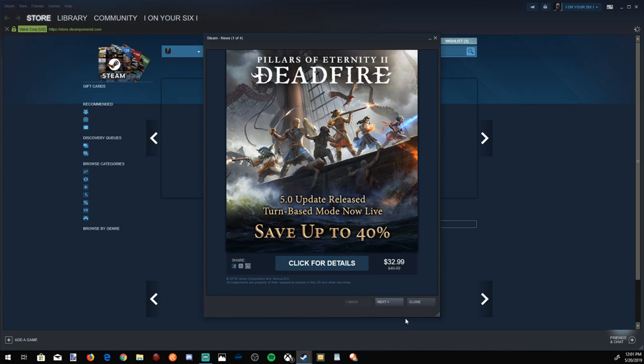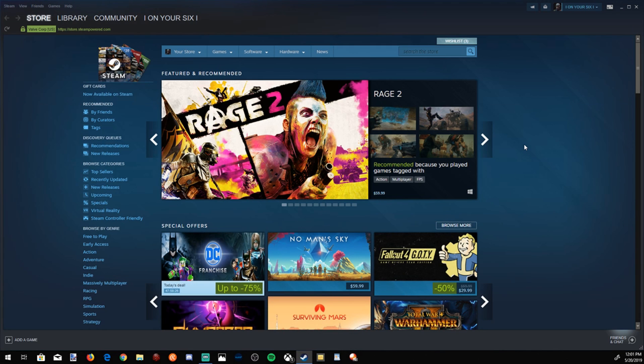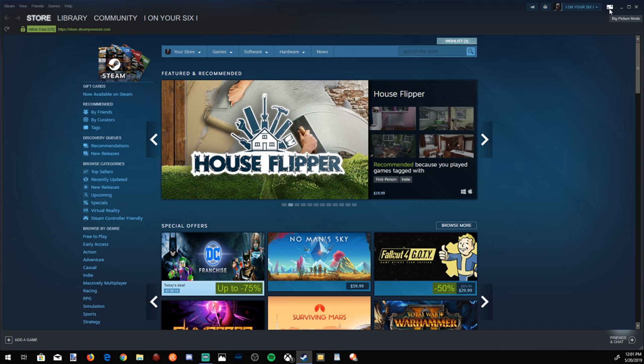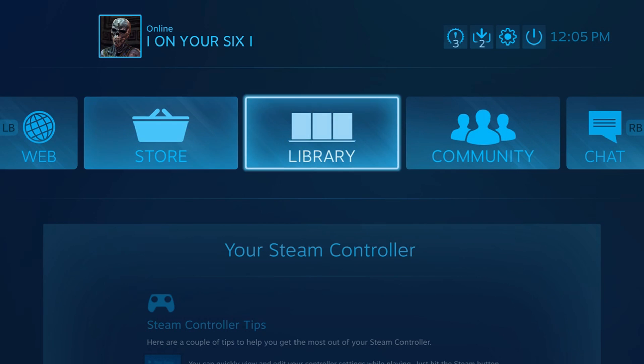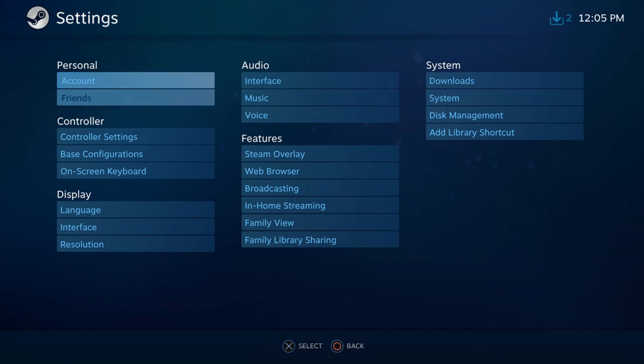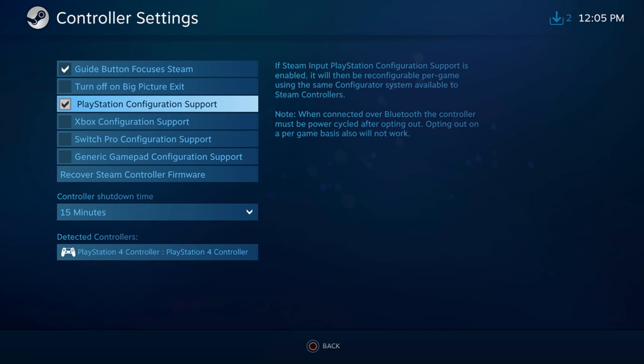I have my PlayStation 4 connected to my PC. We're going to want to go to Big Picture Mode. To get into Big Picture Mode, it's in the top right corner of the application — it's two lines pointing opposite directions, labeled Big Picture Mode. Let's press that. Go up to the settings bar, click the settings icon, go down to Controller Settings, and make sure PlayStation Configuration Support is selected.